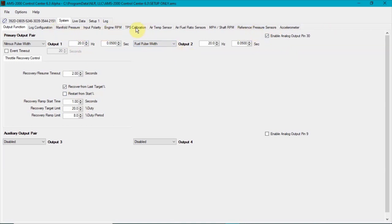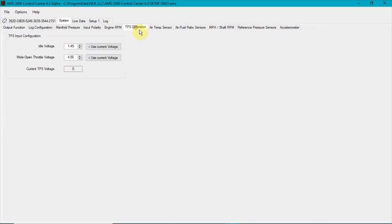Next, go to TPS calibration. The way I do it: cut your ignition on, make sure AMS is enabled, and click this checkbox — it will read whatever value is in this box live. I'm not hooked up to a car so I can't show you the live reading. Next, go to the floor and click the same thing, inputting the value that's showing — it'll be live.